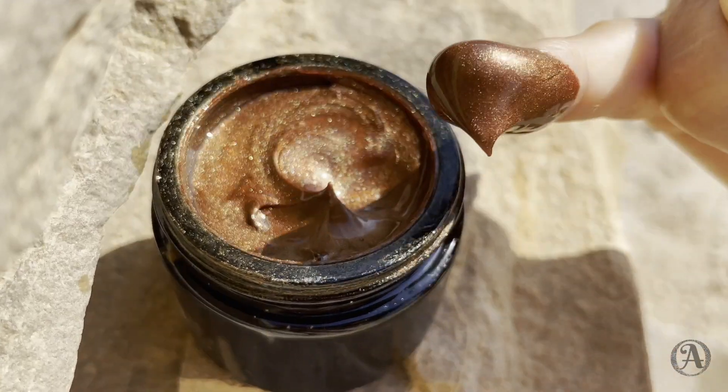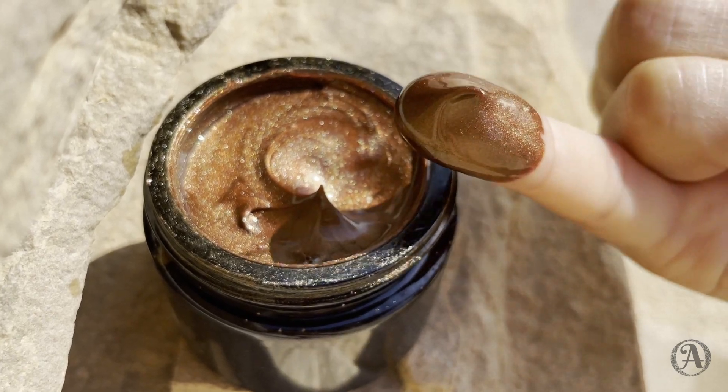If you've ever tried a shimmer body oil, you may have noticed how messy they can get — they also tend to feel quite oily and not as hydrating as you'd want them to be. In this video, I will show you why an oleo gel is a much better format for a body bronzer and how to make one yourself.